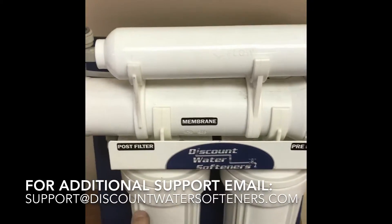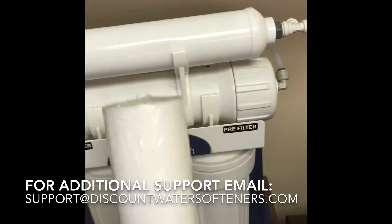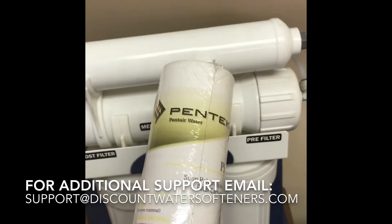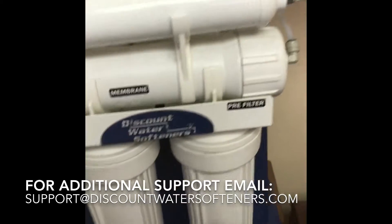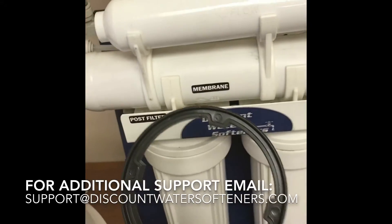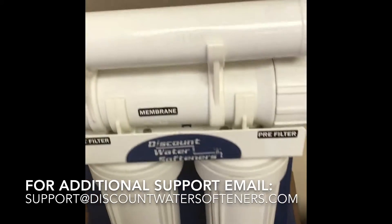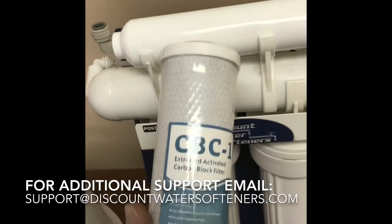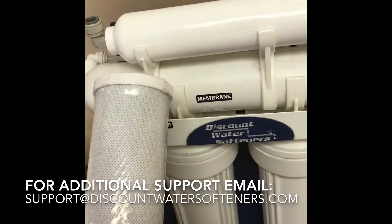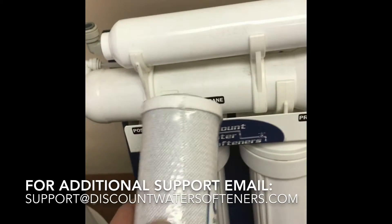If you have a five stage you'll have three housings. Your very first housing is your sediment filter — you'll need to remove the wrapper and paper inside, unscrew this housing with the provided wrench, and it will house that sediment filter. If you have a four stage, you'll have a carbon filter — either activated carbon or carbon block.